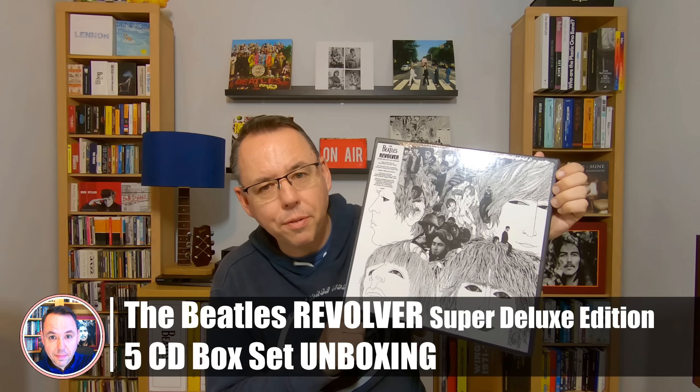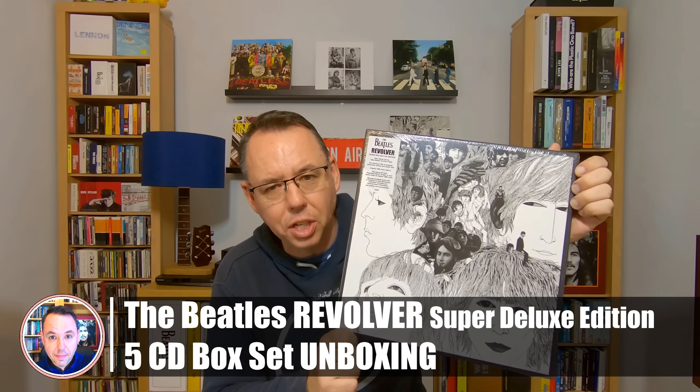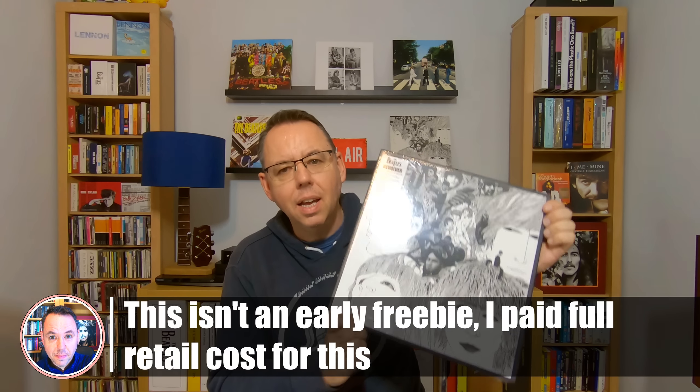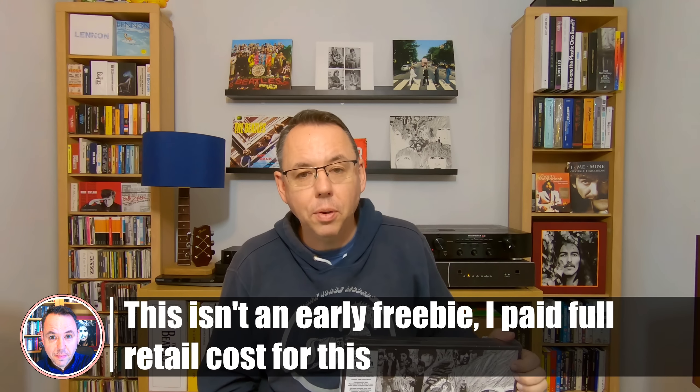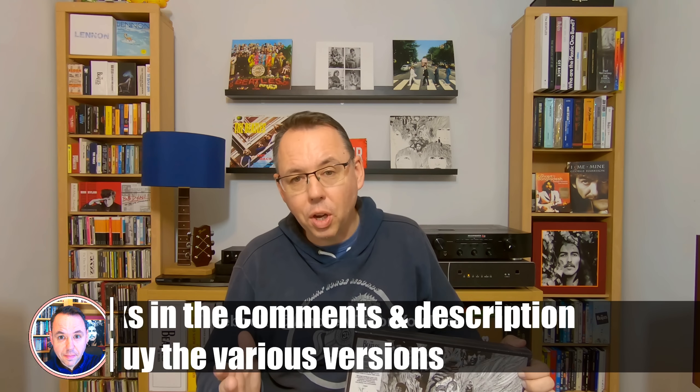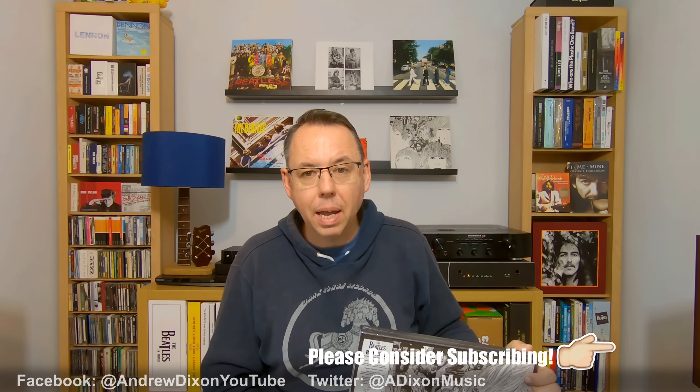Hi everybody, it's arrived — the Beatles Revolver Super Deluxe Edition, the CD version. I've still got the shrink wrap on. I'm going to open this up in a moment and show you exactly what's inside. I did a song-by-song review a few days ago, which some people have deliberately avoided — quite understandable because they want to hear the songs first. I'm also going to be doing a live listening party probably in about a week's time, about three days after release, probably on the Tuesday night, where you can join me and we can all hit play at the same time.